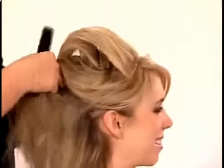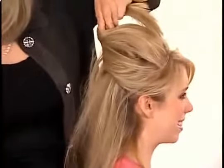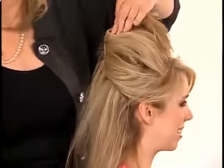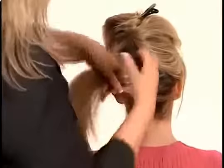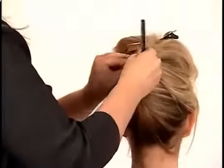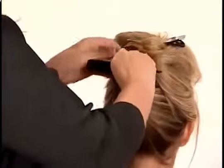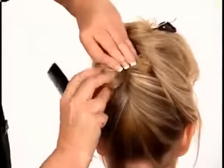To get that perfectly elegant updo, after placing one or two bumpets, simply gather a portion of hair and pull to the back, then temporarily clip in place. Simply gather hair as though you were going to make a low ponytail in the back, then instead twist the hair tightly upward in the back and pin and tuck as though you were doing an elegant updo or French twist.